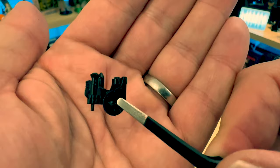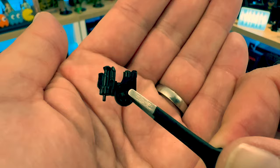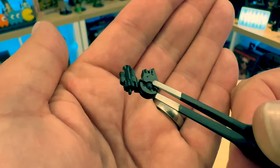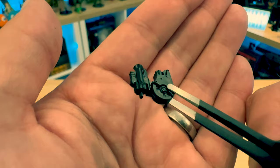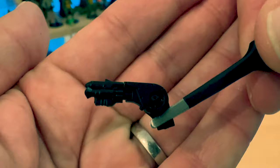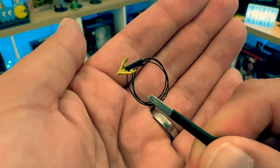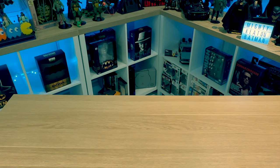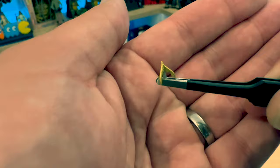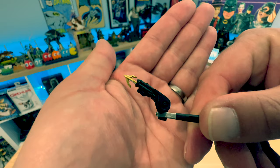Next up is the Grapnel Launcher in its pre-firing state. It comes in two halves — Keaton's Batman puts them together, which seems like a long-winded way of doing things, but it looks cool. The top half is on the left, the bottom half on the right, with paint detail on the back representing the bolts that hold it together. Then there's the assembled Grapnel Launcher, again with painted bolts on the back. We also have the Grapnel Launcher hook with wire attached, and the hook itself fits into the grapnel gun. It's a bit of a tight fit but looks pretty good with it on.